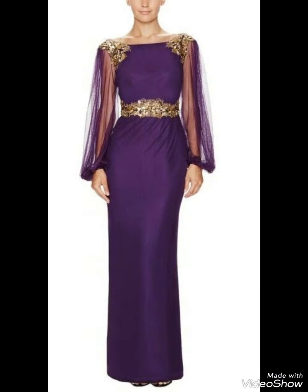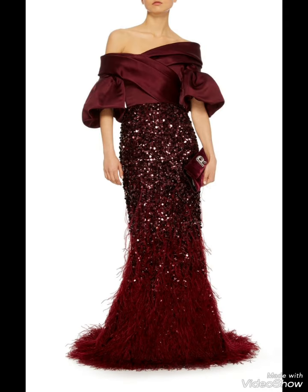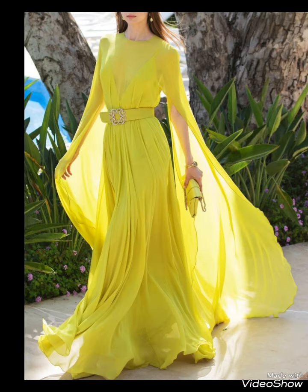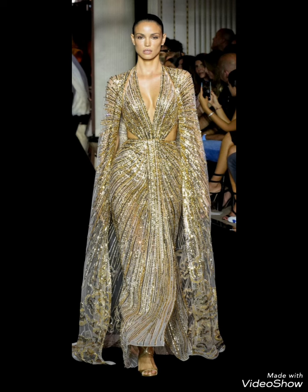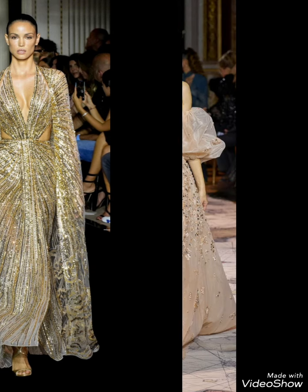Don't skip the video. Watch till the end and enjoy my video. If you skip the video, you will miss a lot of dress designs, because every design is different from each other.